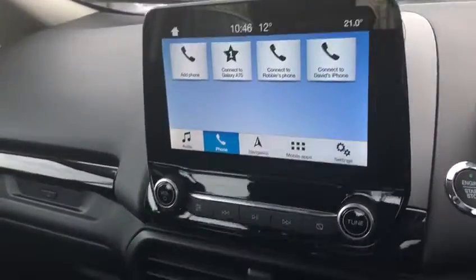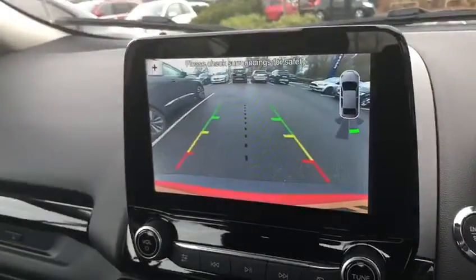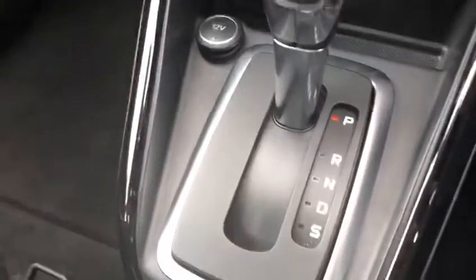You've got full radio functionality from AM, FM, and DAB of course. You can connect your phone via Bluetooth to access your own contacts or your own music. And then there's that very nice full colour reverse camera.